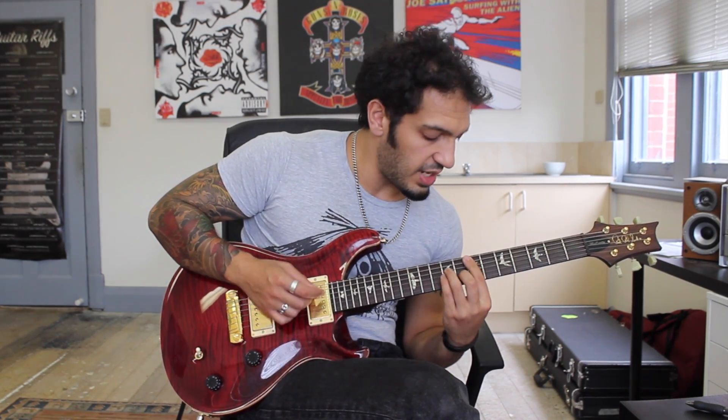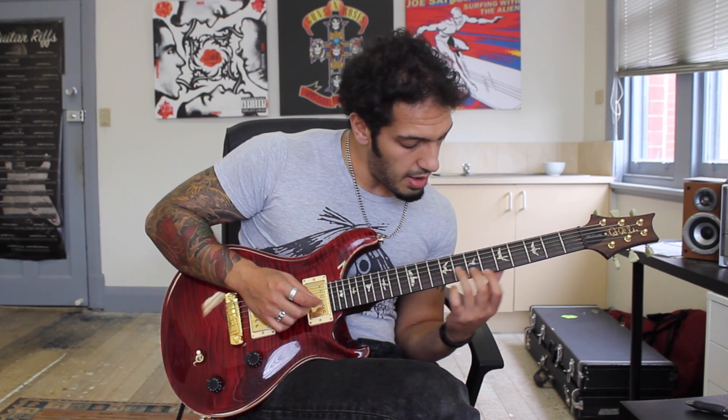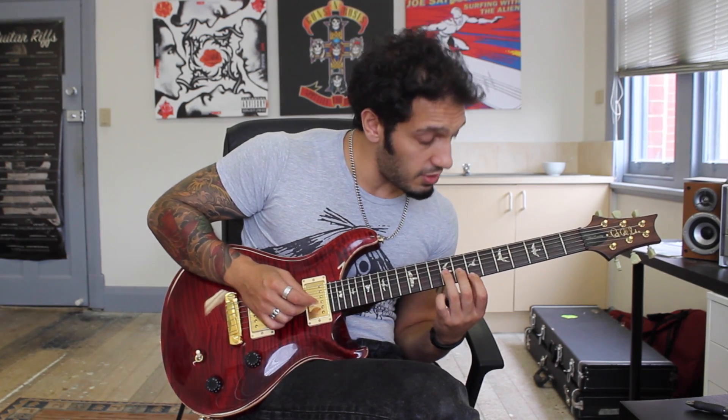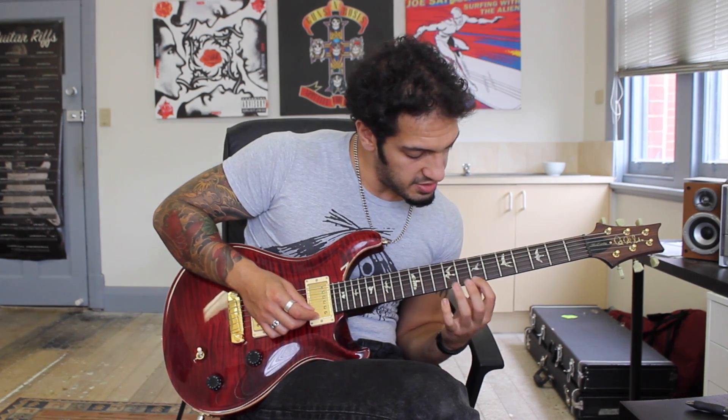And then from there I go into an E minor. The descending notes on the bottom are just a little bit different to what we had before. I want to be playing 9 of the 3rd, 8 of the 2nd, 7 of the 1st. And then on the 1st string I go 10, 9, 7.